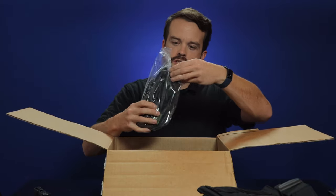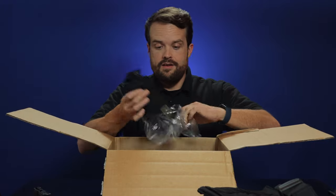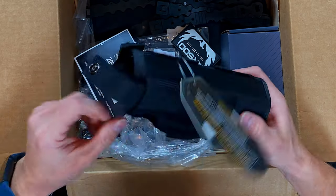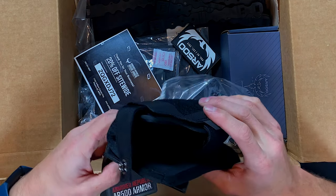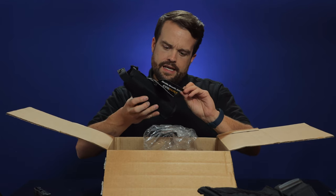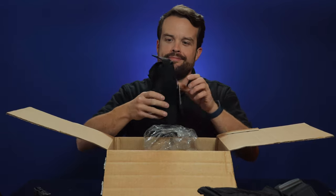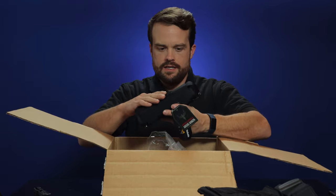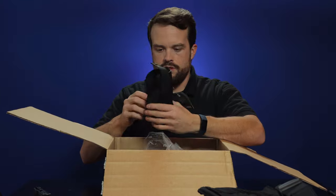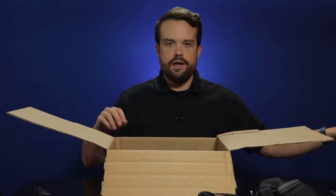We've got another pouch. This looks like a pistol holster and it's black. It's like a rigid one — that's quite nice. Maybe made for a cross draw. It's a holster, it says holster black. It's got some Velcro on the outside — looks like you could put a patch there. I'm sure you could fit this to any pistol you'd ever care to put in there.